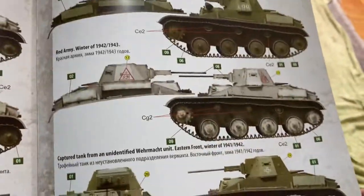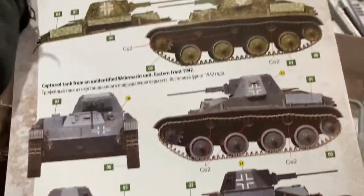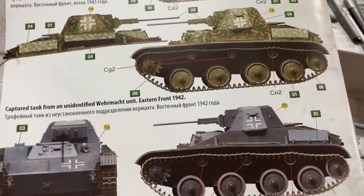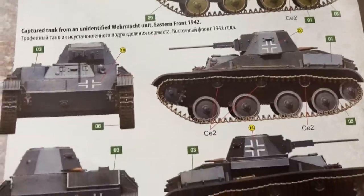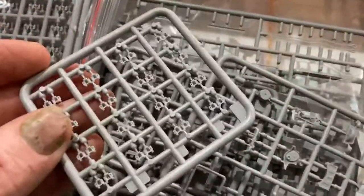They put in all these German decals and I've used those on other tanks — it was really handy, thanks Mini Art. They include those decals and I just cut them out and used them on my other tanks, like my conversions and all that kind of stuff. So that was really handy. This kit is good because it's got heaps of decals.